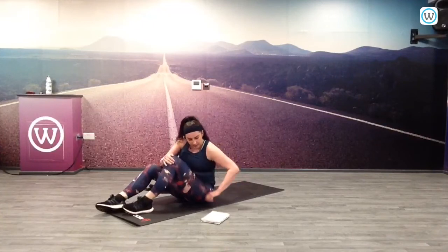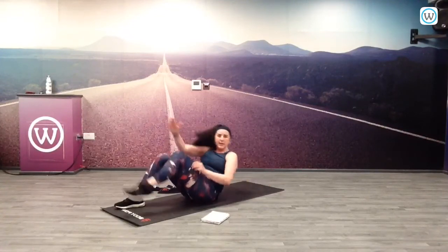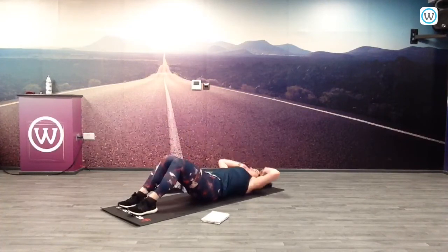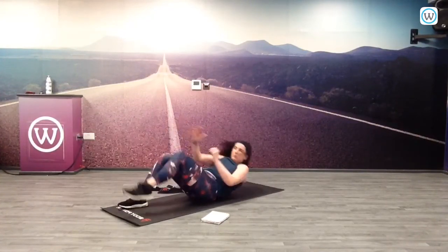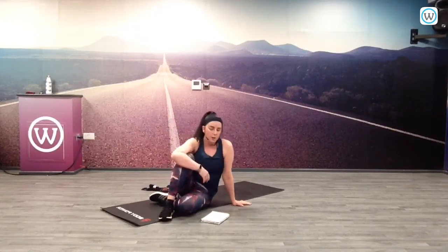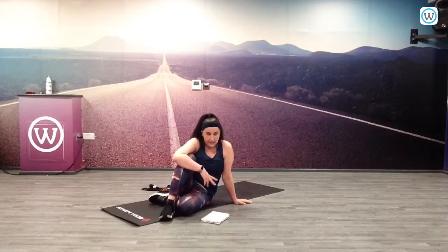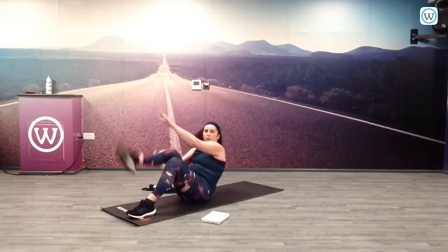Come down, come up. Tap your toe, roll down the spine. Opposite side. Keep going, keep going, come on. Just a few more. Almost there, guys. Keep going. Come on — just a few more, almost there, guys. Give me four more if you can. Three, two, one — yes!